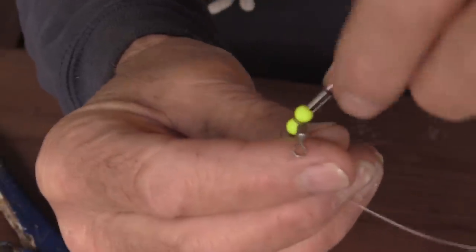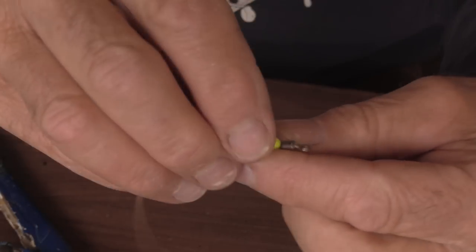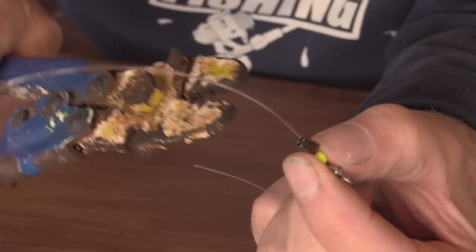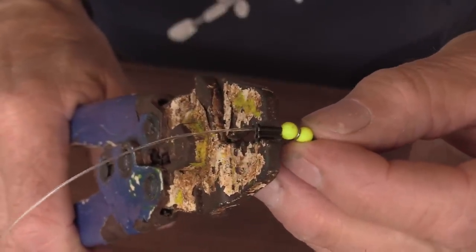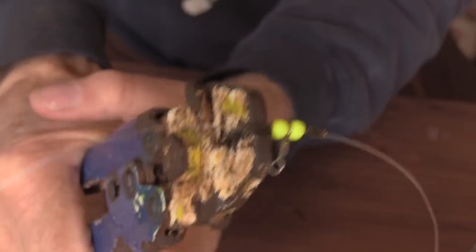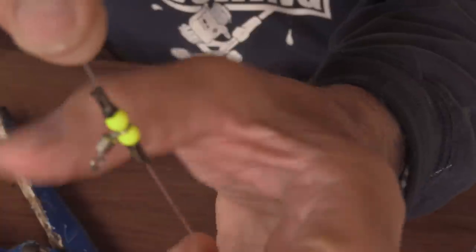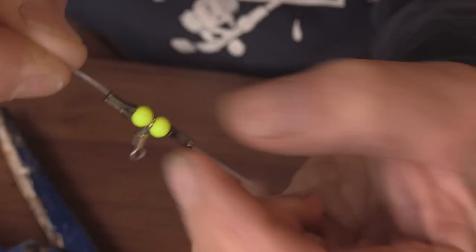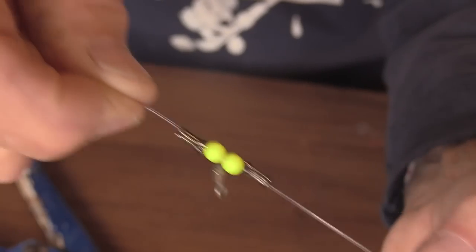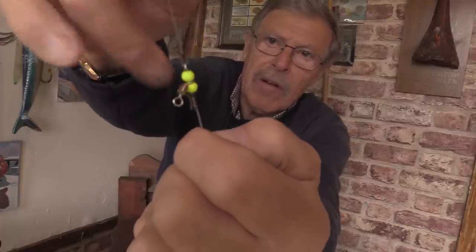Then the bead goes up against that, then the swivel, then the other bead, then the other crimp. I don't push that second crimp down really tight because I want a little bit of play so the swivel can move. I squeeze it just enough to leave some play there. What you'll see is it spins round and round and round - it doesn't seem to tangle quite so much. Even if the crimps did slide they can't come off - they'll only go as far as the lead. That's how I've been using mine.